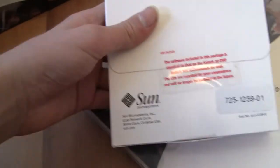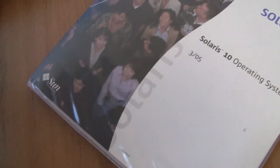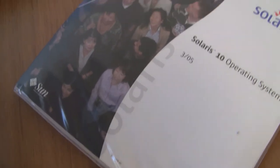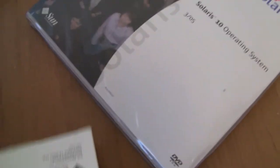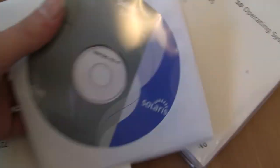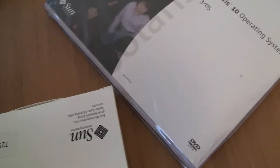This is one of those that had CDs for convenience. I'm also going to link two other Solaris unboxing videos — one is Sun Solaris 8 and the other is OpenSolaris.